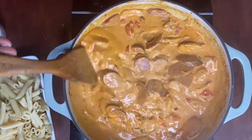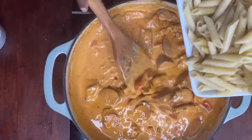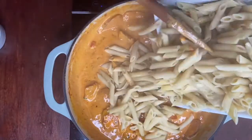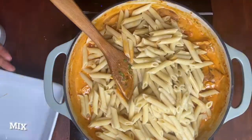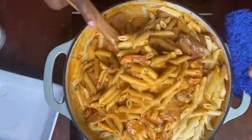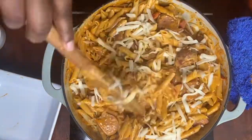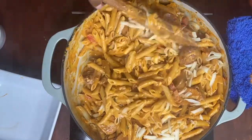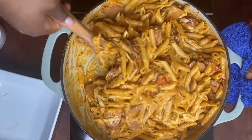Now that our sauce has thickened, we're going to add our pasta to it — look at this! After adding our pasta we're going to mix it all together. Now we're going to add our mozzarella cheese to the pasta and mix that all in to get that cheesy texture. Look how cheesy this is!